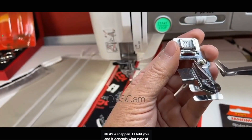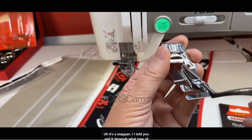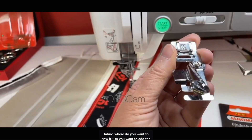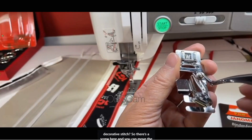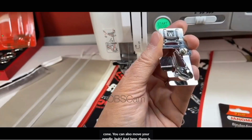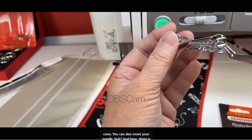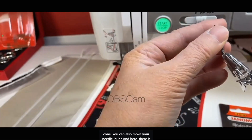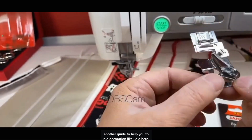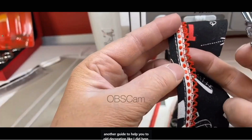It's a snap-on. It depends on what type of fabric, where you want to sew it, and whether you want to add a decorative stitch. There's a screw here and you can move the cone. You can also move your needle. And here there is another guide to help you add decoration.